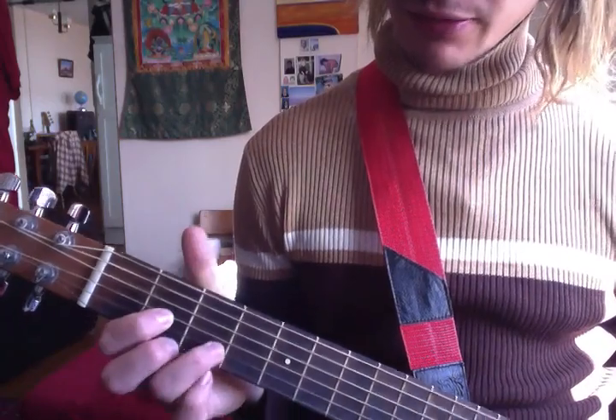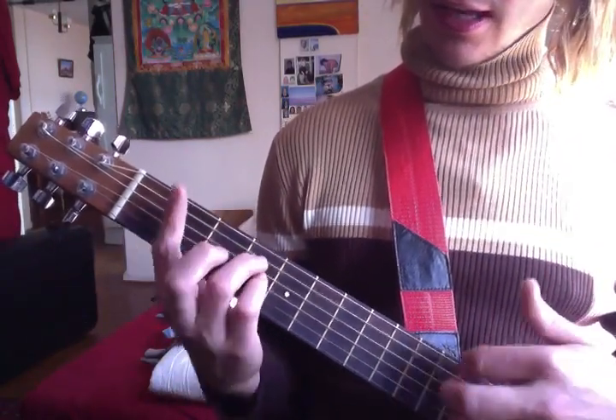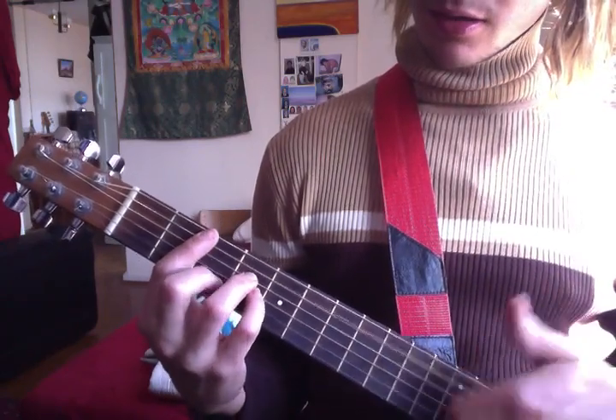So you start — it's just D, really. Then to F sharp minor, then to B minor. That's the whole song.